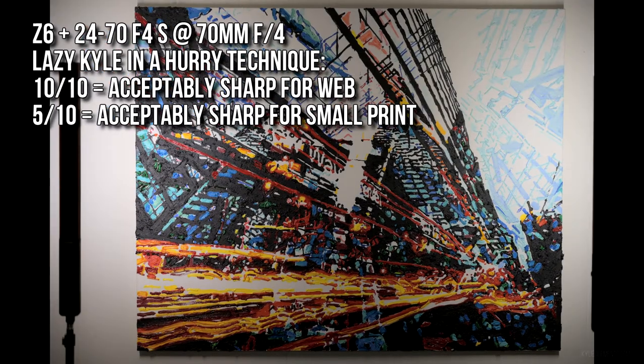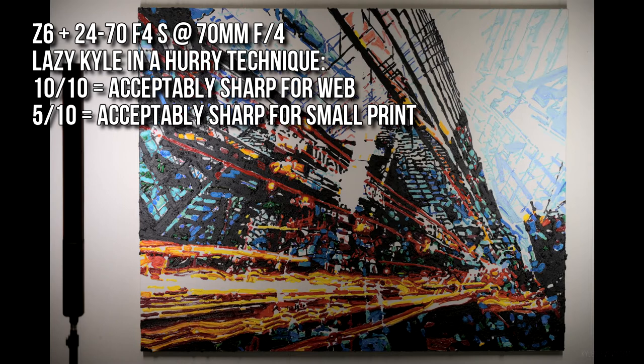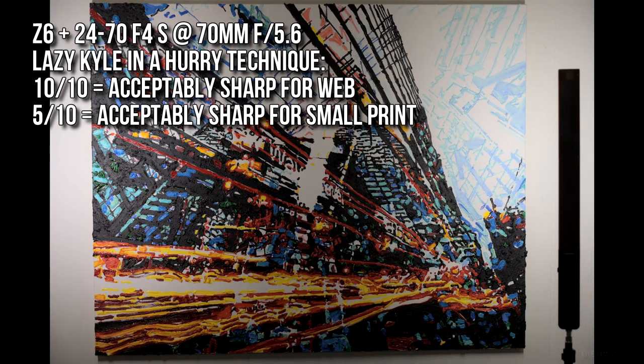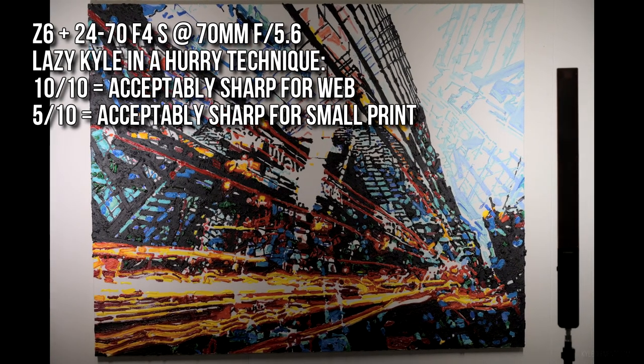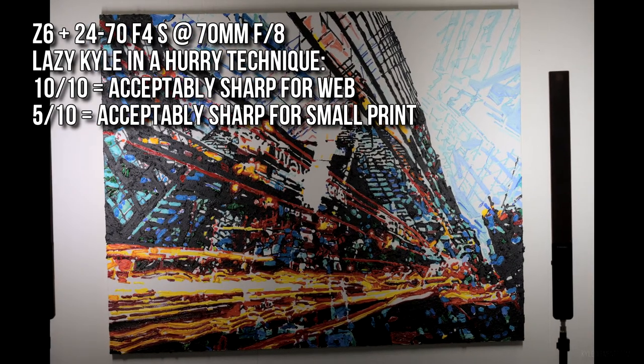Zooming in to 70mm: another 10 out of 10 for the web, but only 5 out of 10 for small print. The 70mm did turn out noticeably softer, but I think that's just the IBIS having to keep up a bit more. For the web though, it's fantastic.